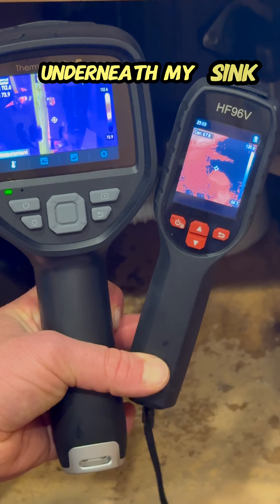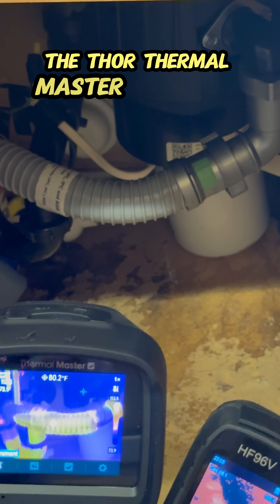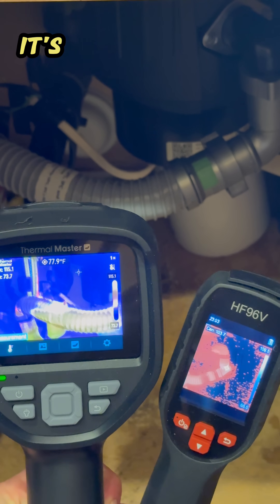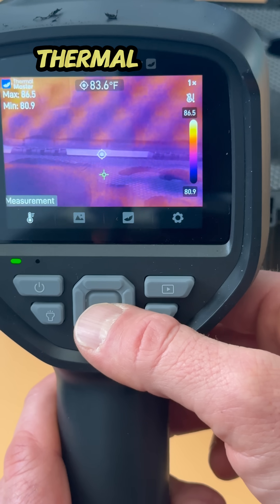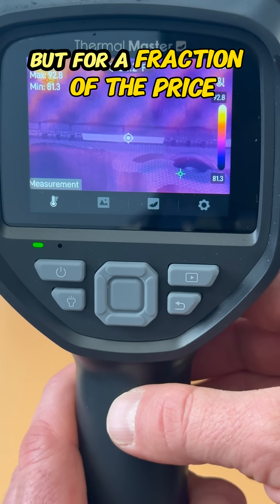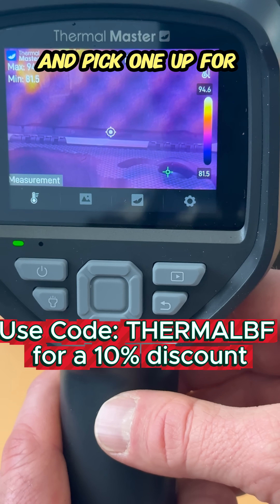Here's a quick demonstration of water flow underneath my sink — just look at the difference between the two. The Thor Thermal Master 001 is well worth the money. It's going to have all the features of much more expensive thermal imaging cameras, but for a fraction of the price. Check the link in the bottom of the video and pick one up for yourself.